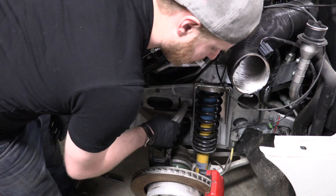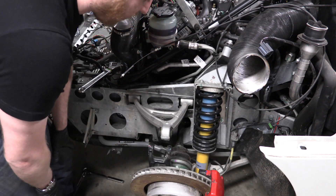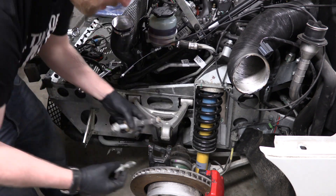I'm looking down at the shock and that looks okay. I probably need to take a look at the lower subframe. I'm not going to do that right now.